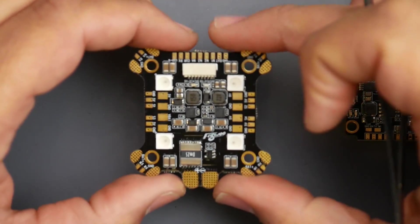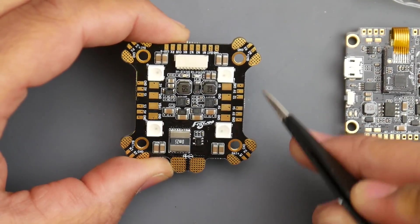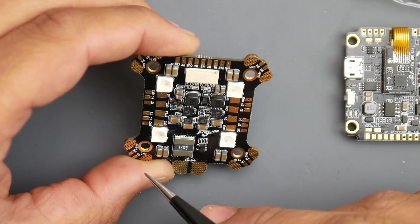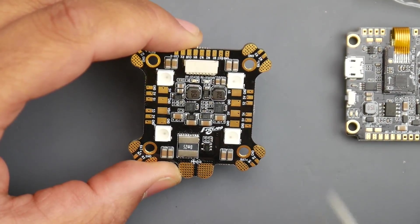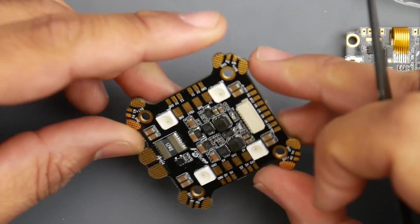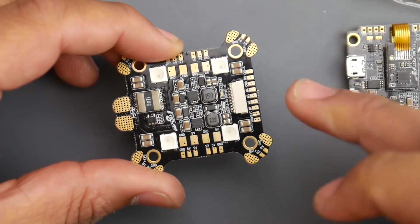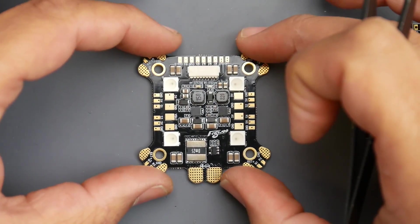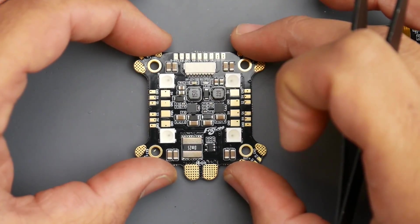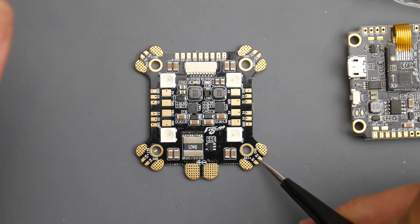The overall layout looks nice. This end would be the back of the quad with motor one, then motor two, three, and four — perfect Betaflight orientation. However, if you rotate it, you'll need to switch the connector orientation as well. By default the connector assumes a standard install, so if you're unsure just leave it in the default orientation. They also provide telemetry pads with the ESC signal, which is a really nice addition.